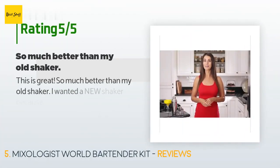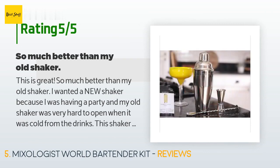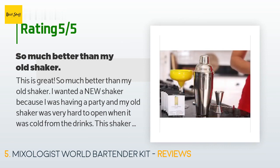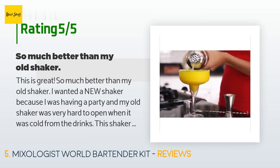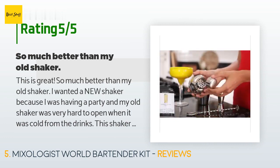The average rating of this product is 4.7 stars with more than 1,772 customer reviews. A customer said: 'This is great — so much better than my old shaker. I wanted a new shaker because I was having a party and my old shaker was very hard to open when it was cold from the drinks. This shaker releases easily when the drink is done and somehow gets the drinks colder than the old shaker. The bar spoon is a nice touch and has already come in handy. I've never used a jigger before, just shot glasses.'